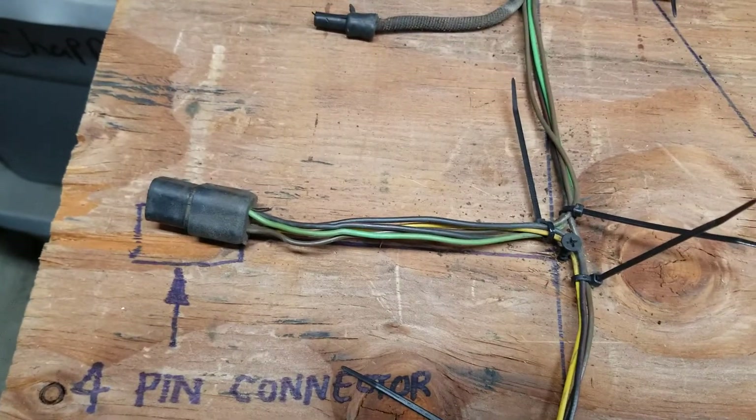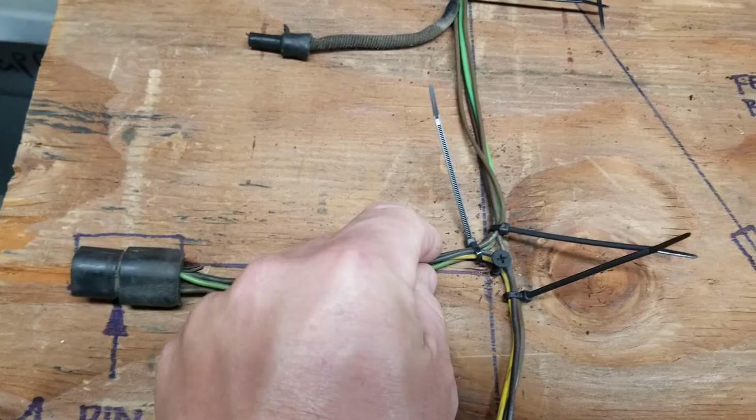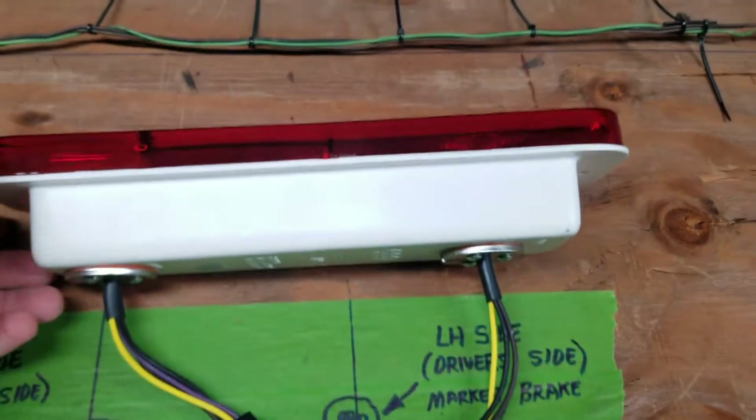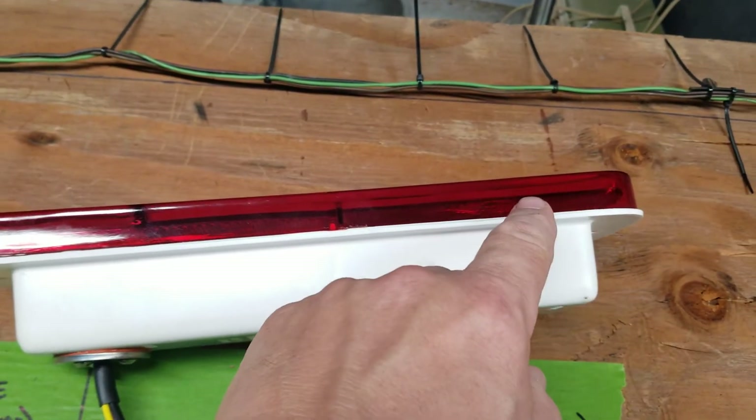You can probably cut it here and put all new wiring if yours is bad. Mine was fine, surprisingly, for New Jersey. Then you have it all go to the other connector. These are just standard Rock Auto housings that I separated using a razor blade.